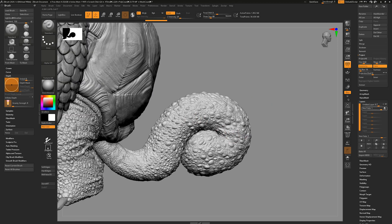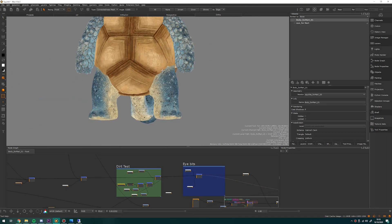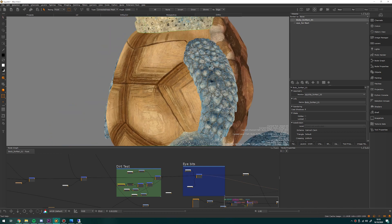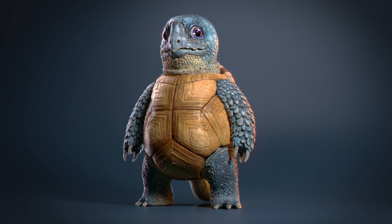Finally, after 7 months on and off of sculpting, texturing, live streaming and editing, my latest modelling and texturing series is finished and up on Gumroad. This has been a slow labour of love during this pandemic and the weird 2020, and I've poured so much work into it, so I'm just so bloody glad that it's finally in the wild.